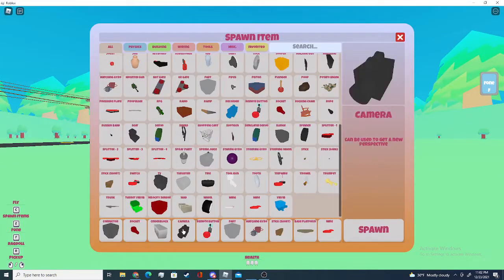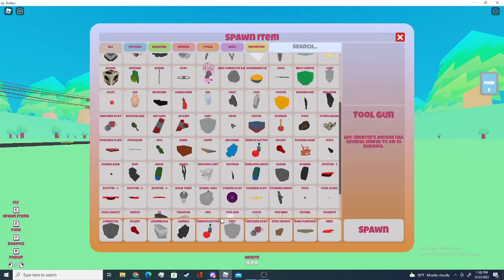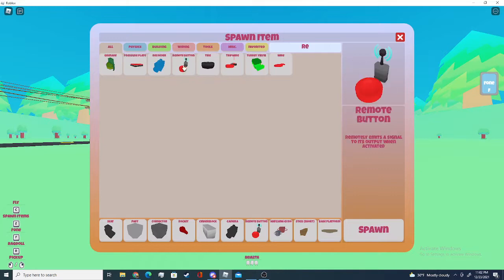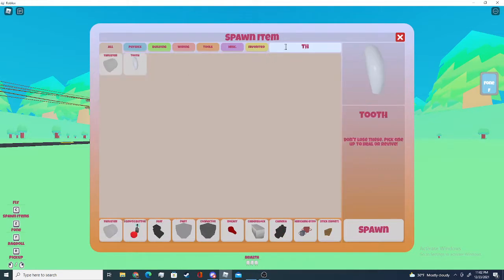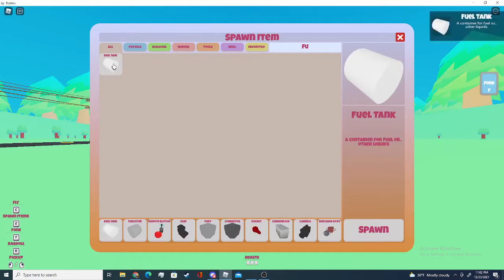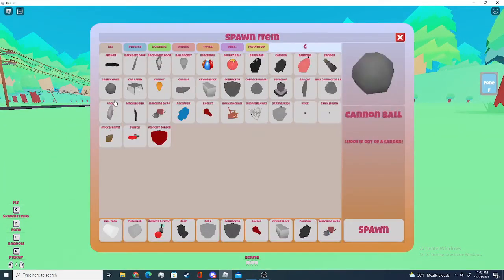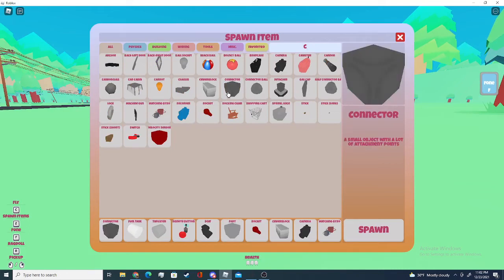Let's start off. We'll need one part, one seat, one remote, a thruster, and a fuel tank, and a few connectors — about six.